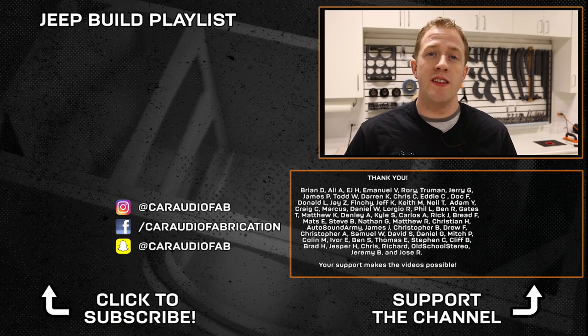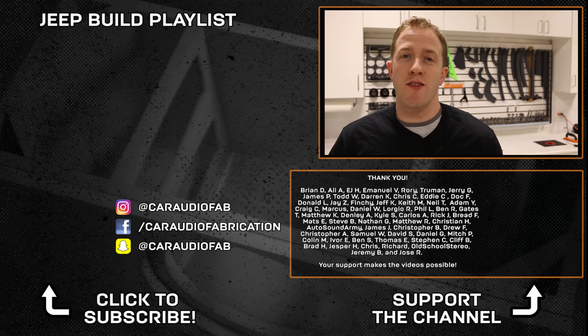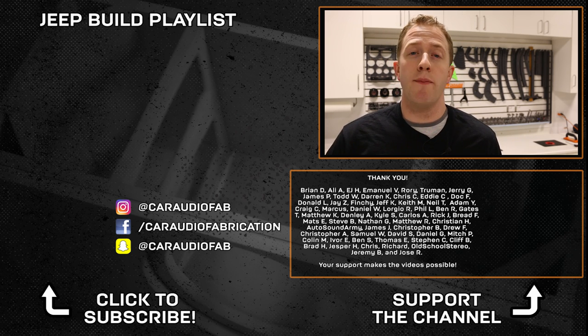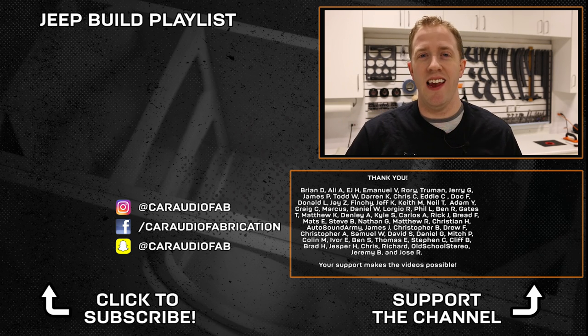If you are new to this channel, I have this full build in a playlist here on screen. Thank you for watching this video, and a special thanks goes out to Brian, Ali, EJ, Emmanuel, Rory, Truman, and Jerry, and the rest of the Patreon support team — thank you for helping support the making of these videos. Don't forget to design, build, and install.